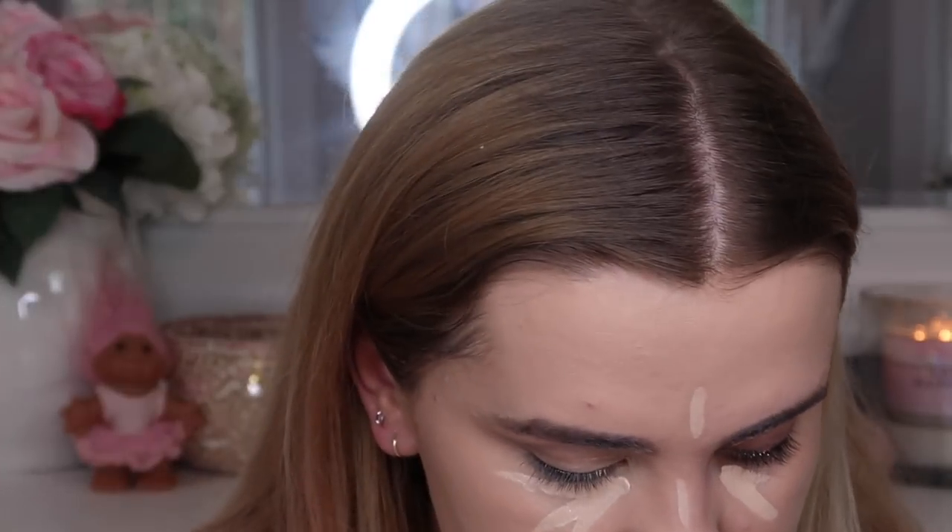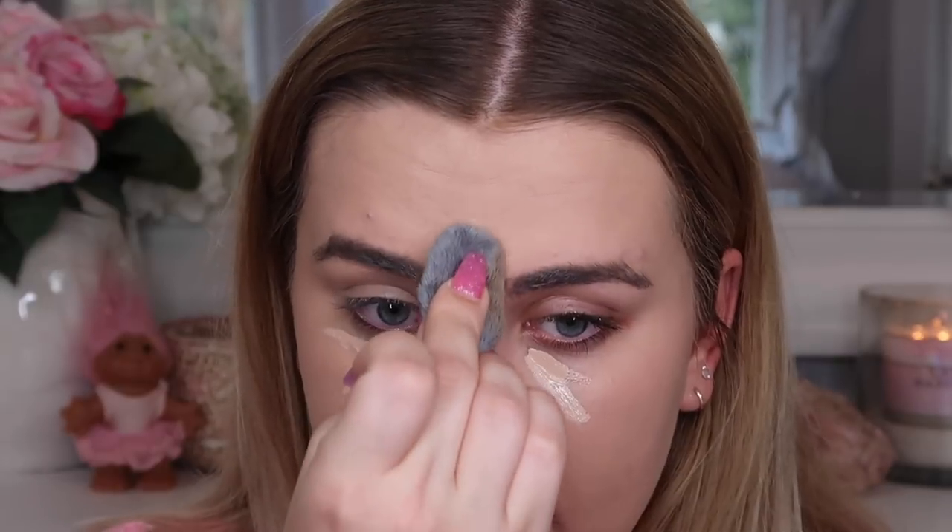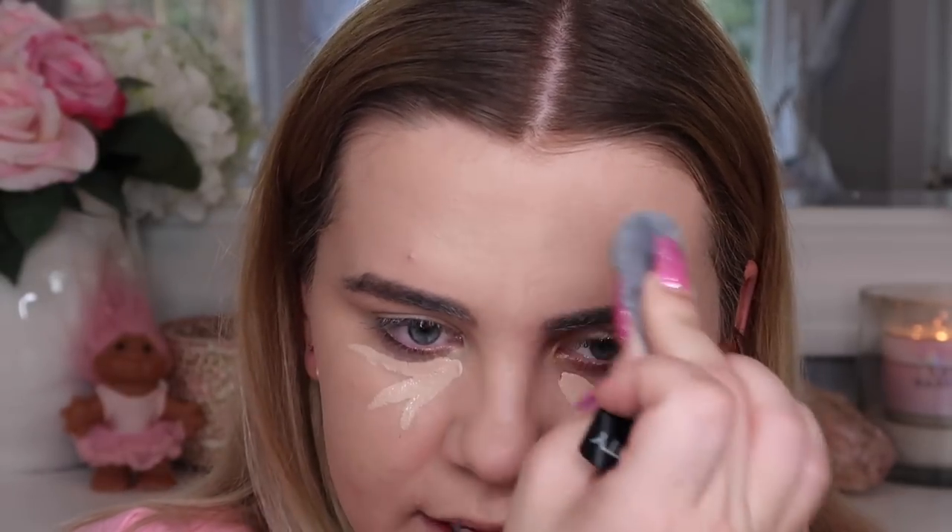Moving on to concealer — I'm using the Boing Cakeless Concealer from Benefit. The directions say to use the pointed tip to lay down a smooth and even amount of concealer where precision is needed. I'm applying the same amount on the sponge side, and a little bit less on the Blendiful side since it supposedly doesn't soak up as much product. Though that seems counterintuitive given I got less coverage from the same amount on the Blendiful side. I'm going in with a dabbing motion since the instructions don't specify for concealer.